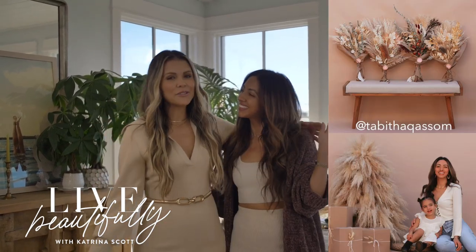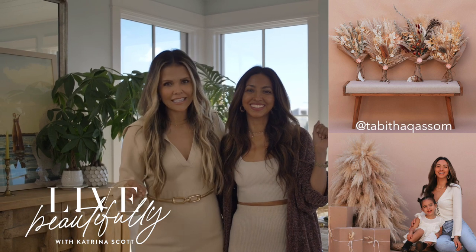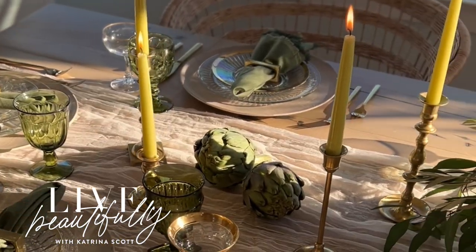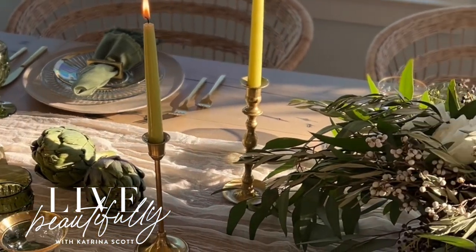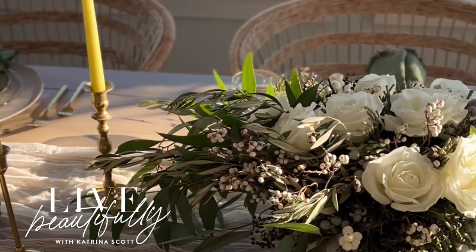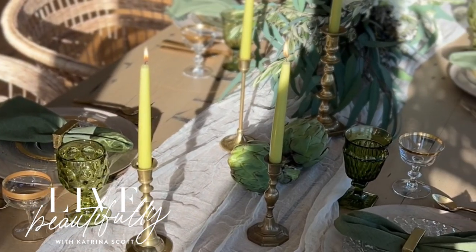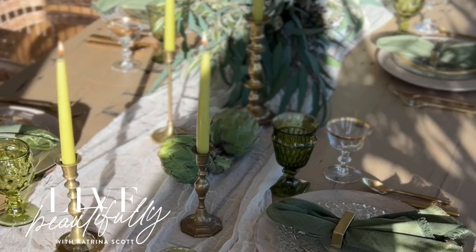Hi, I'm Katrina and this is Liv Beautifully, and today I have my girlfriend Tabitha who is so incredibly talented. We are making a tablescape for the holidays. It can be a lot of different things — Christmas, Friendsgiving, Thanksgiving, Hanukkah, New Year's. Even just having your girlfriends over and being super special, this table can be so many different things.